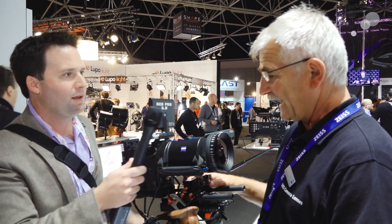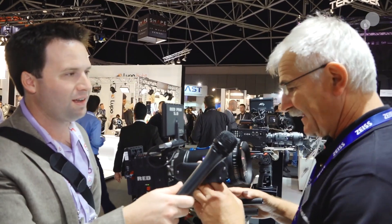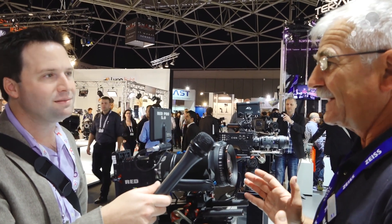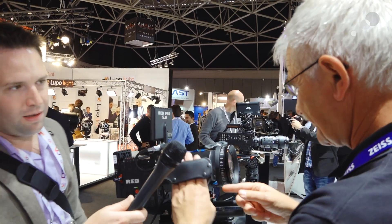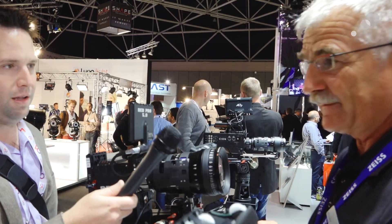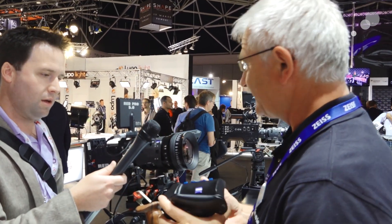This is a prototype of the system, and we're showing it for the first time as a working prototype to the public. The main point is it's a snap-on system. I'll show you how it works — just push that lever, make a rotation by 90 degrees, and it's off. And put it back again, it's quite easy and simple.